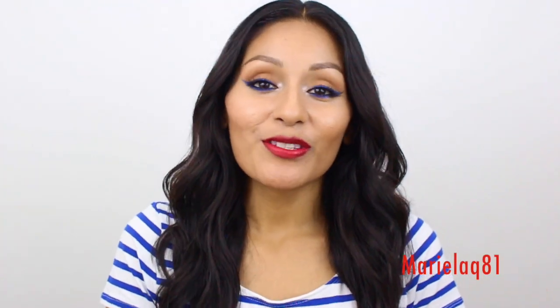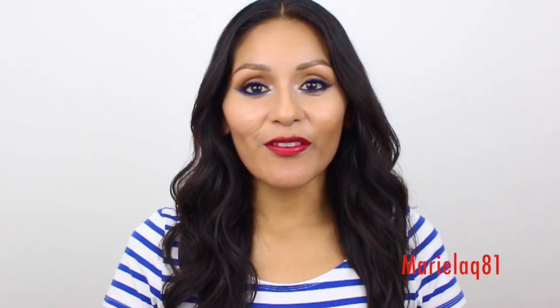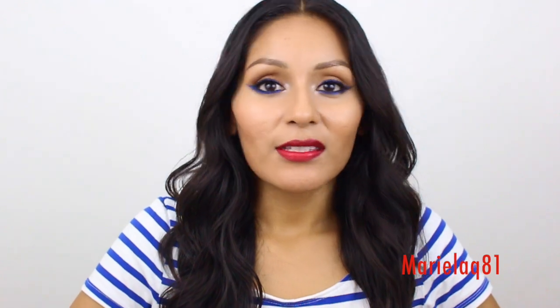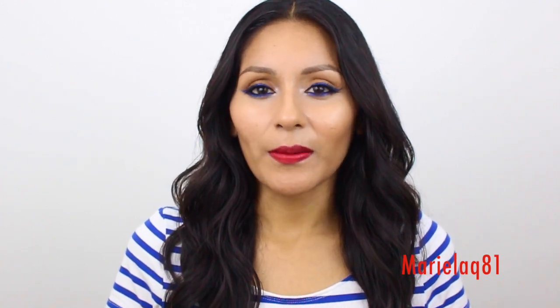Welcome back to my channel. This video is going to be another tutorial — all because of the 4th of July. I wanted to make a look that you can wear today or any other day, especially for those of you that are not afraid of having bold eyes and a bold lip.